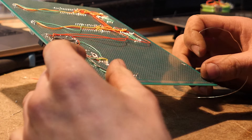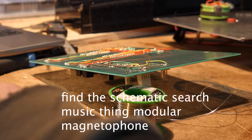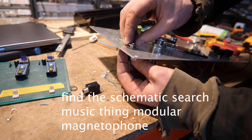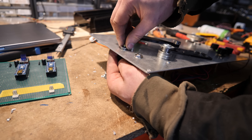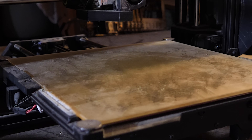This is me soldering the circuit that would read the tape heads. It basically amplifies the audio from the tape and also filters it a bit. It's by Music Thing Modular - it's the Magnetophon. I've used it a few times, link below.